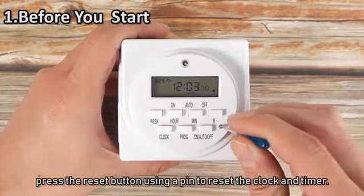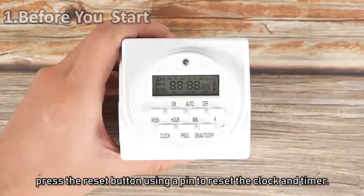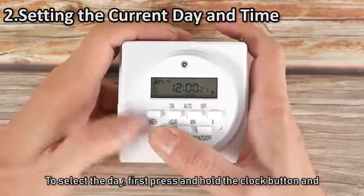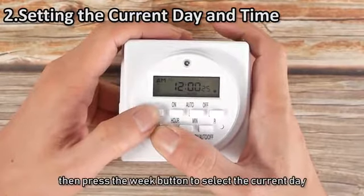Before programming, press the reset button using a pin to reset the clock and timer. To select the day, press and hold the clock button and then press the week button to select the current day.